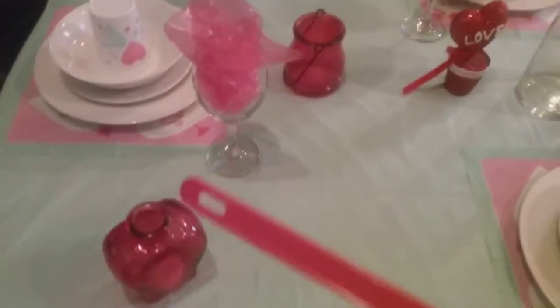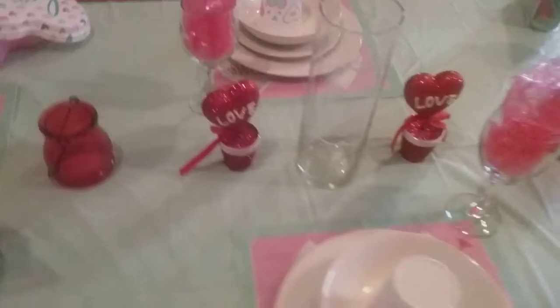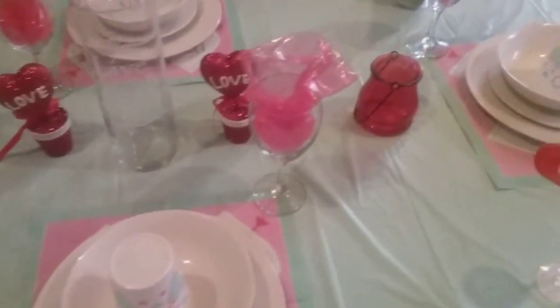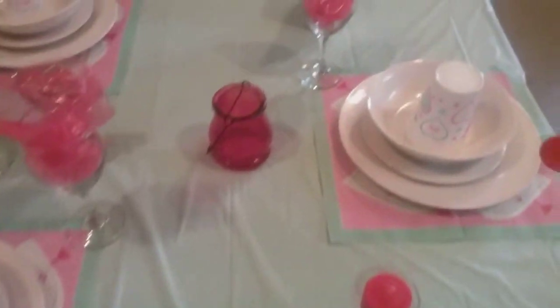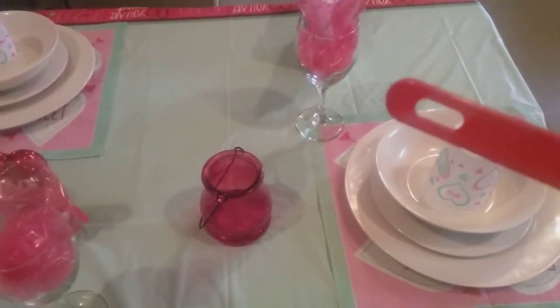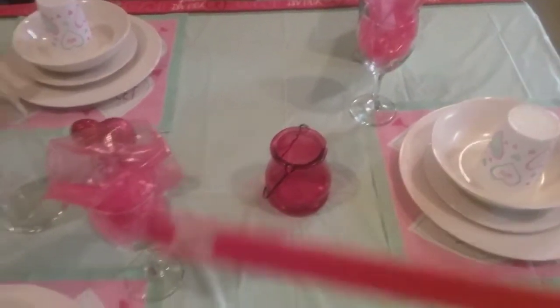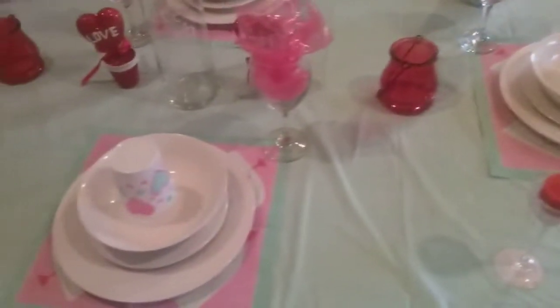These are just wine glasses that I put the gift wrap bag — you know, like the cellophane wrap — but it's bags, like little gift bags. So I just push those down in the glass.